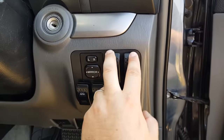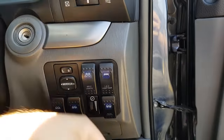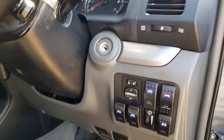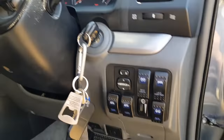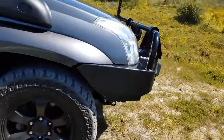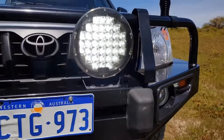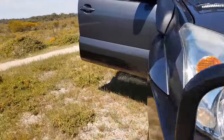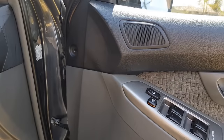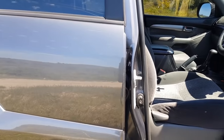The spotlights and light bar are wired to the high beam, so they only activate when high beam is on. With them active, you can see the light bar and spotlights are both on.